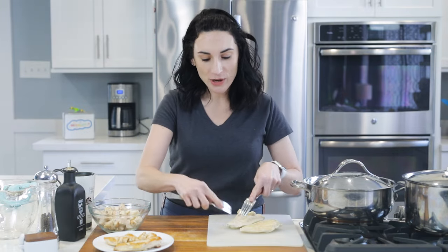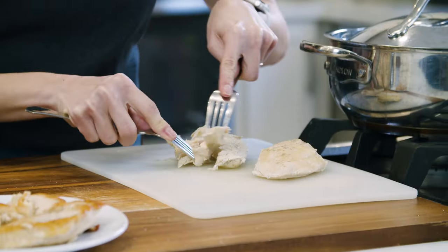With two forks, with your fingers pointing like this, you're going to wanna separate the chicken meat.